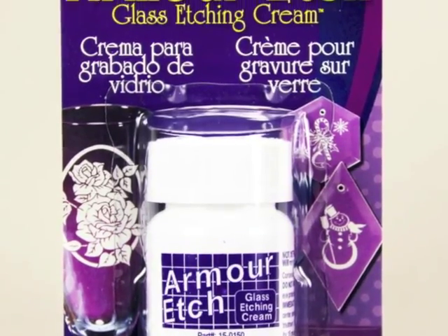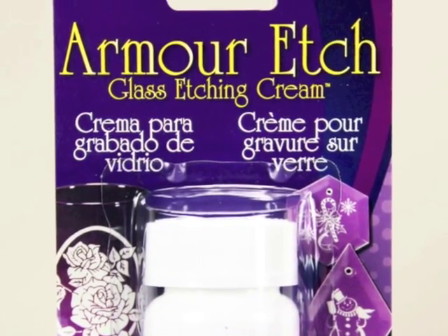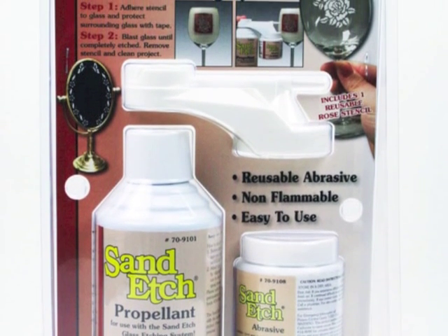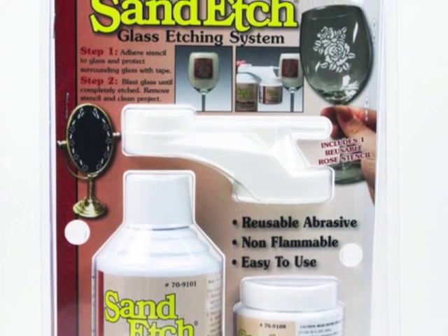Combine this kit with either our popular Armour Etch Glass Etching Cream or the award-winning Sand Etch Mini Sand Blaster, and in no time at all, you'll be creating beautiful permanent etched keepsakes that will last a lifetime.